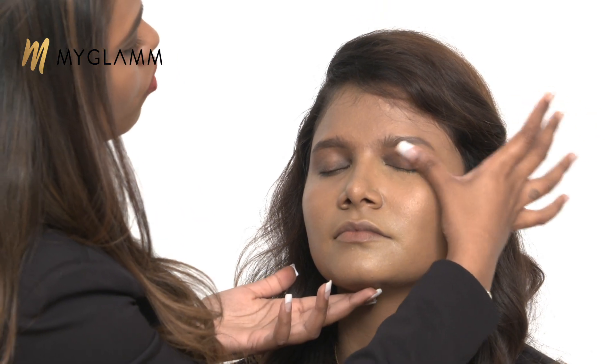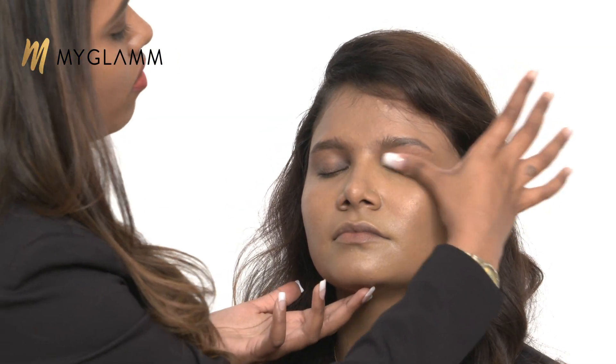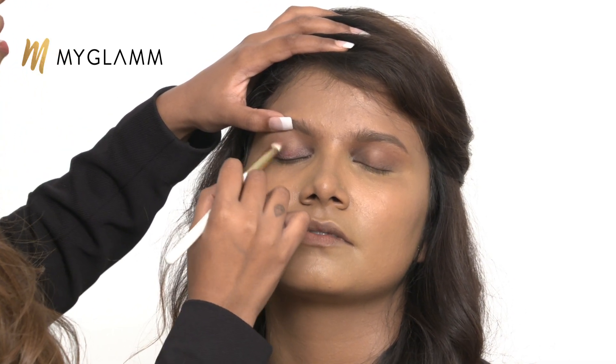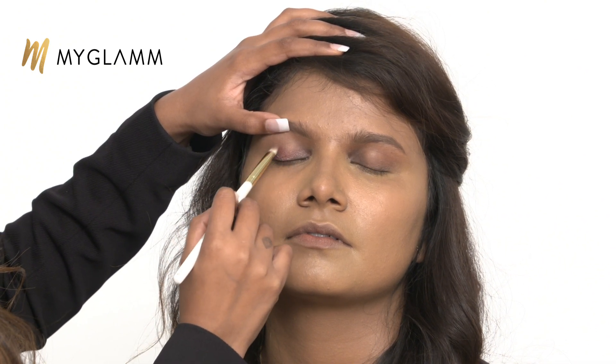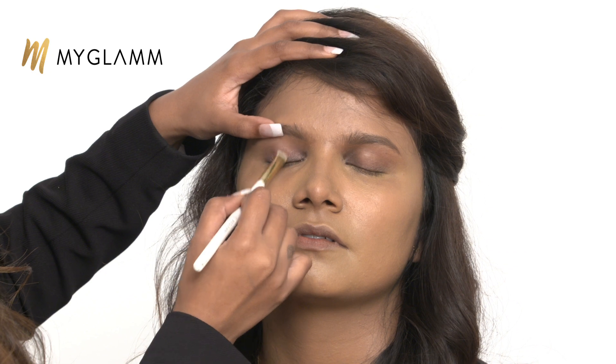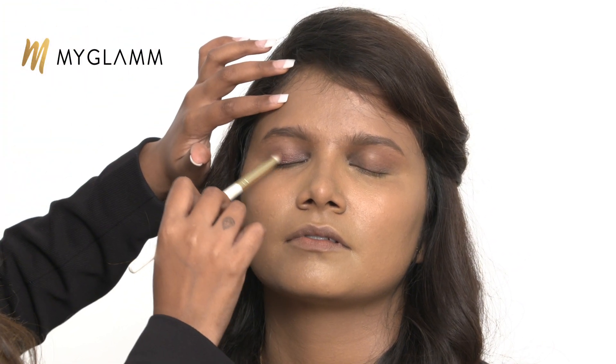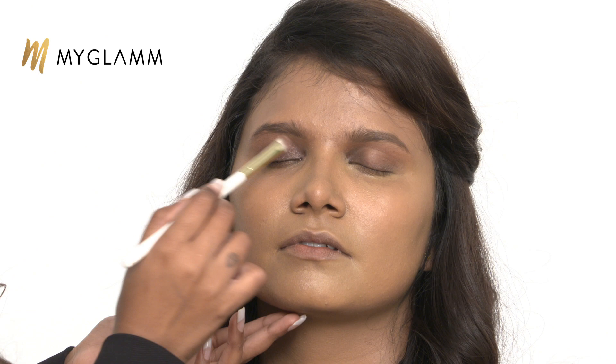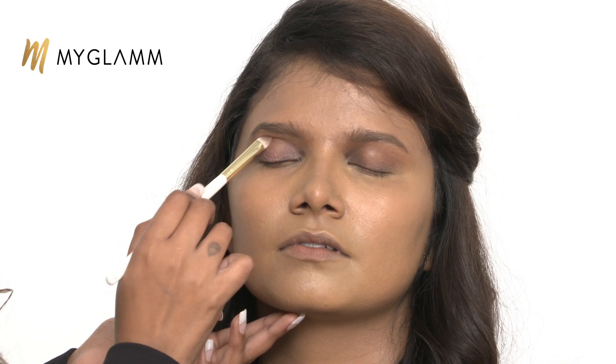Your primer is a very important step in makeup — whether it's a face primer or eye primer. It acts as a barrier between your skin and your makeup, and your eyelids are really sensitive. The skin on our eyelids is almost 3 to 4 times thinner than our face skin. So I would suggest you always go for an eyelid primer. If you don't have one, you can use a face primer for a day or two, but use very little quantity of it — not too much.